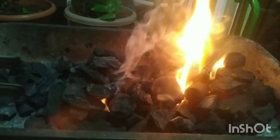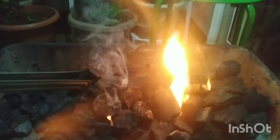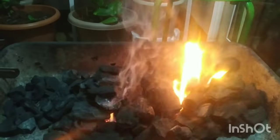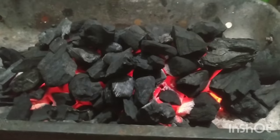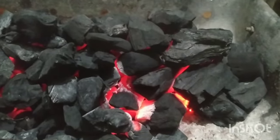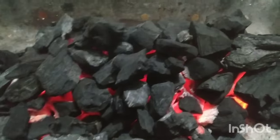This way, wait for five minutes — all the charcoal will catch the fire and it will light up. Now we can see our charcoal has caught the fire. It's well lit, it's pink hot, and it's ready to cook.